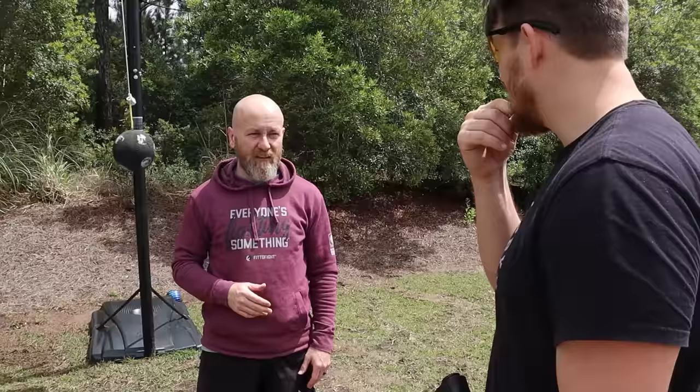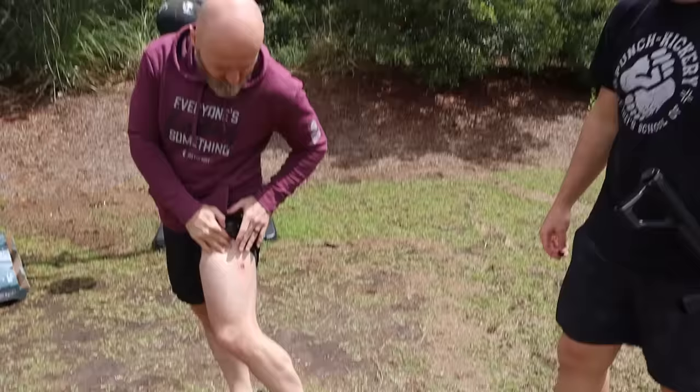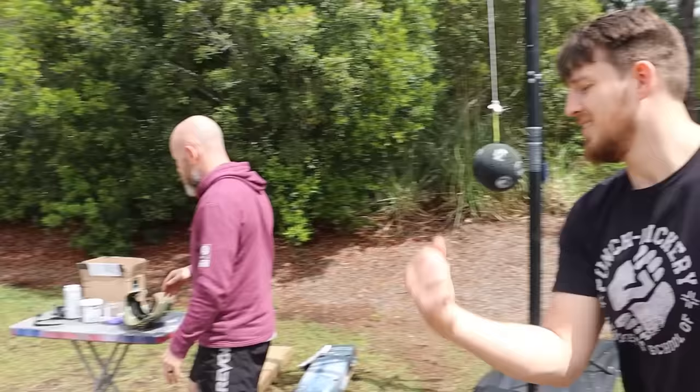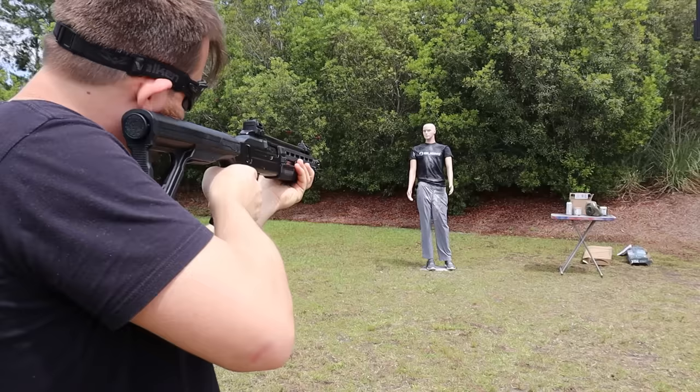These ones transfer all of it into you — it felt like a leg kick, like it dug in. That one hurt real bad. Yikes — nothing to it but to do it. Already doing the pepper rounds.